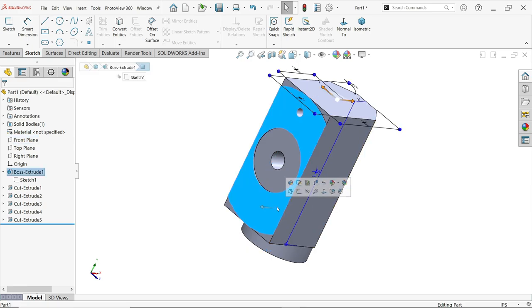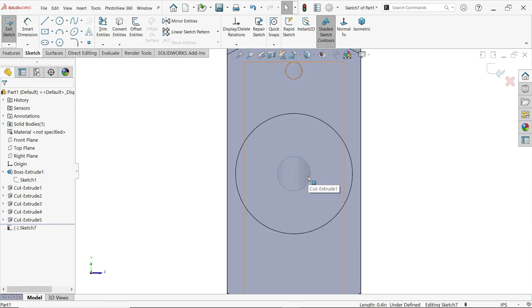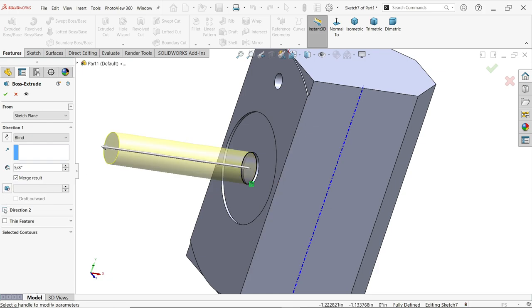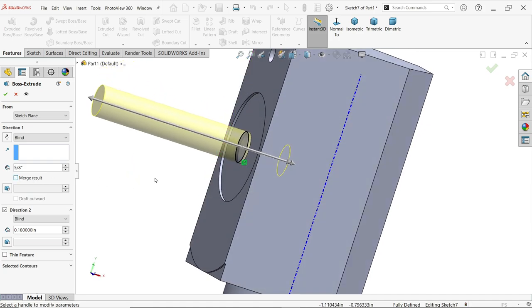Select this face and start a sketch. We need the same diameter as the rod, so simply select this circle and use Convert Entities — this is one by eight inch. Now extrude. We have to extrude in two directions: Direction 1 is outward at five by eight inch, and Direction 2 goes inward at 0.18 inch. Make sure to select Merge Result off so we get two separate bodies.